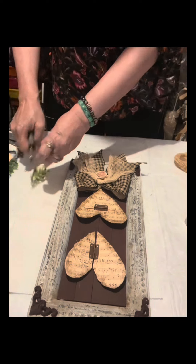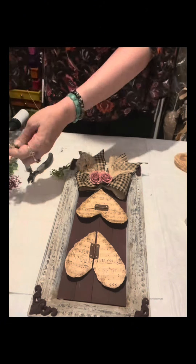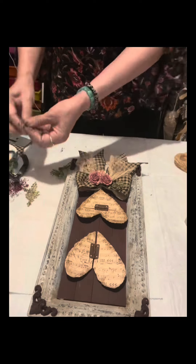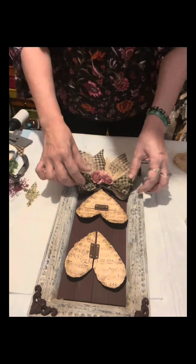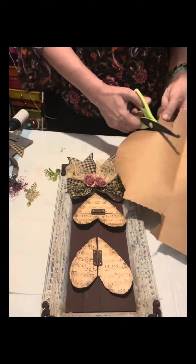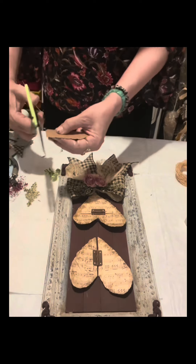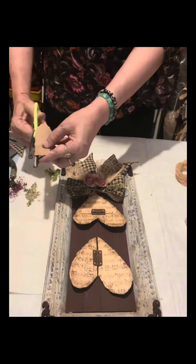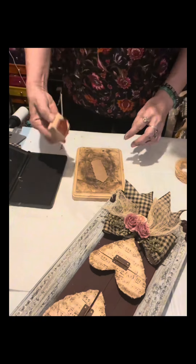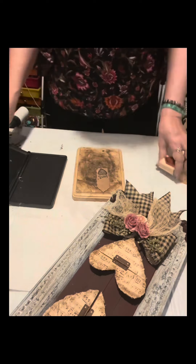I'm adding cheesecloth to accentuate the bow. I have flowers from Temu to place right in the middle, and I added some greenery as well. If you like to see more of my craft ideas, go to my main page — please click like and give me a follow, as I'll be sharing lots more craft ideas.